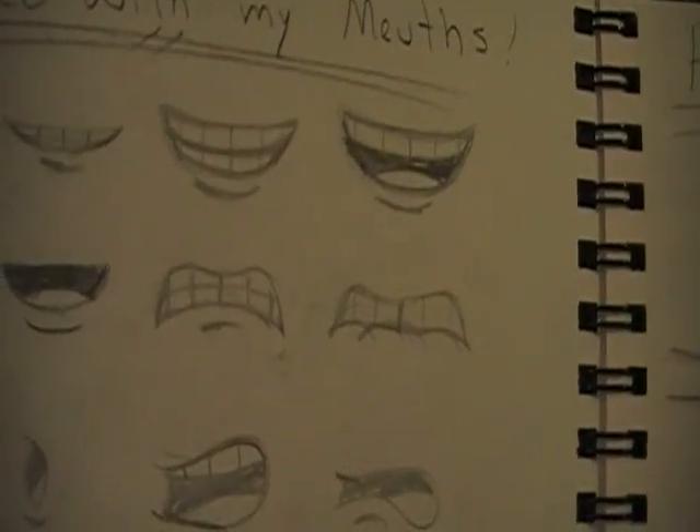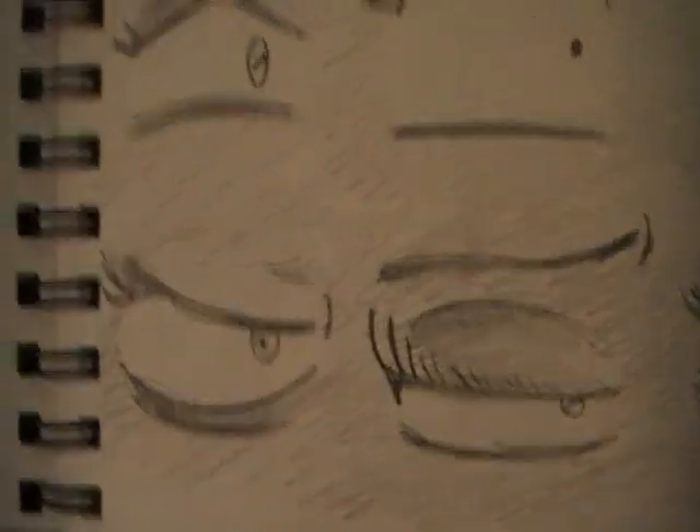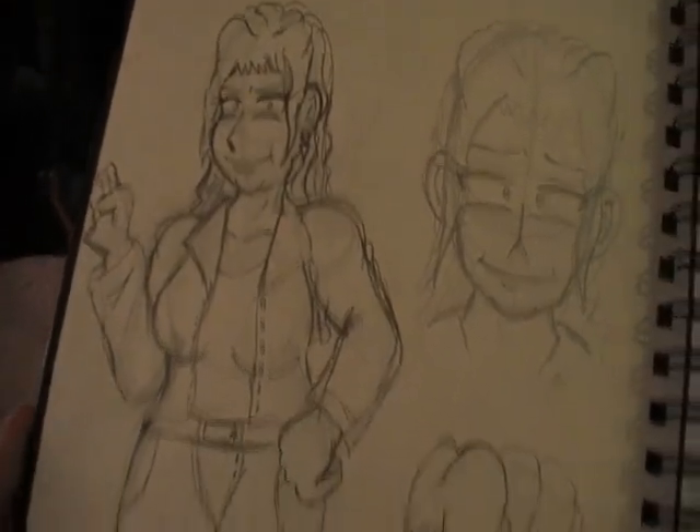Practicing on my mouths. If you really want to draw exactly like me, look at this — these are different mouths of my characters. See how the mouth is very animated, as you can see. Let's turn the page. Practicing — these are different shapes of female eyes. Very nice. Oh, David has a sister. Don't know her name yet, but I'm just sketching a new character.